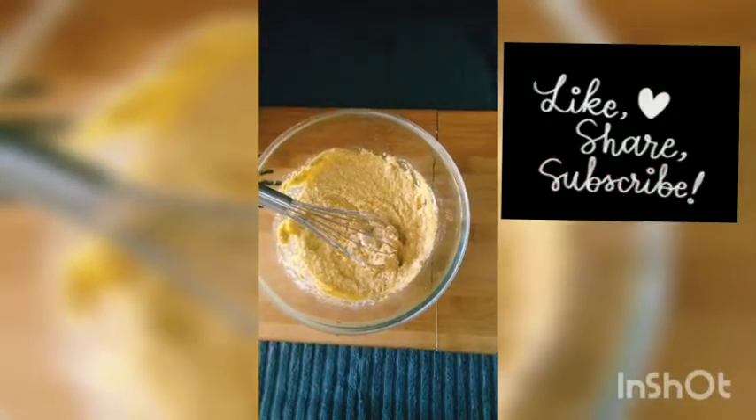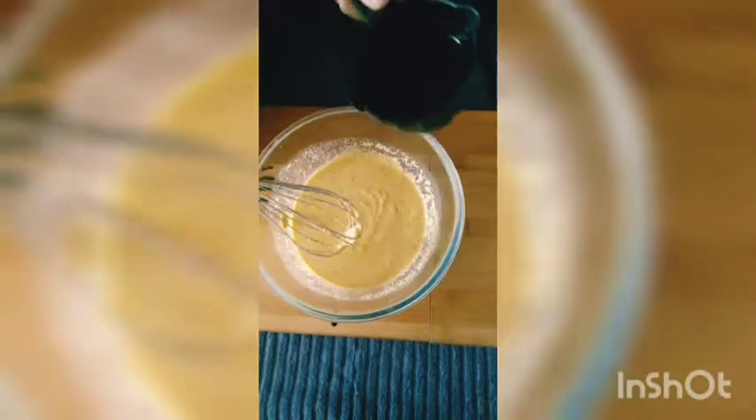First we will add 1 cup of water. After that, we will mix it well and stir it well. Then we will add another cup of water and mix it well.